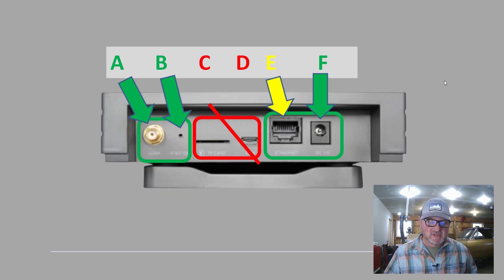C and E are ports that are not used — it's a COM port and a TF card port, so those areas of the backside of the miner are not used. Then there's the ethernet port, labeled yellow, which signifies it might be used or it might not, depending on whether your wifi works for your specific application — in my case, no. And then F is the power, which of course is going to be used in all applications.